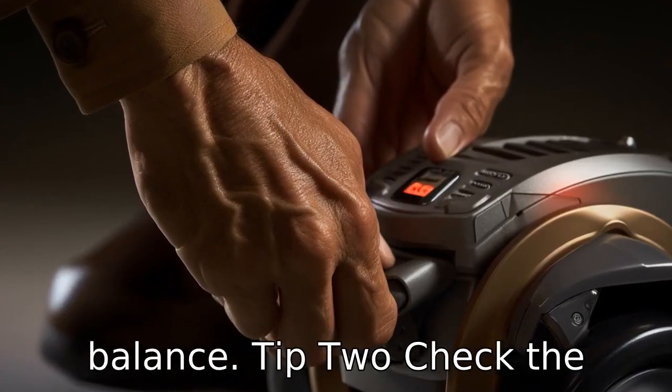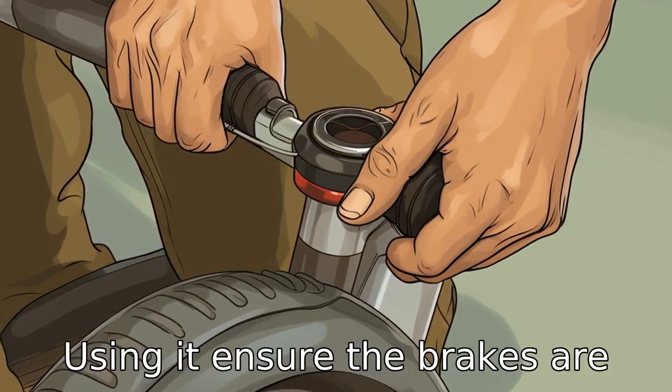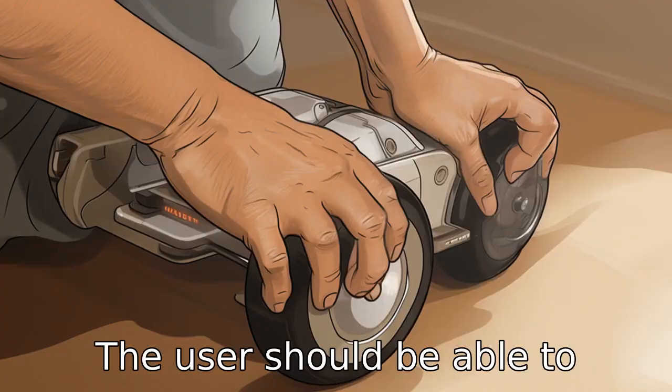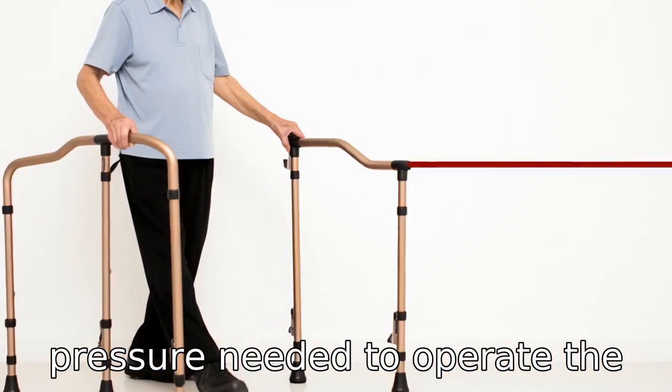Tip 2: Check the brakes. The brakes of a three-wheel walker are very crucial for the safety of seniors using it. Ensure the brakes are effective and easy to engage. The user should be able to comfortably reach and apply the pressure needed to operate the brake controls.